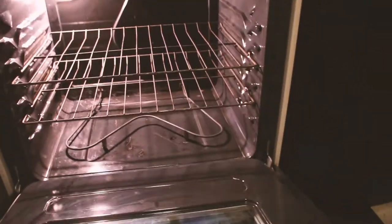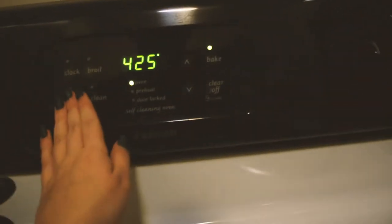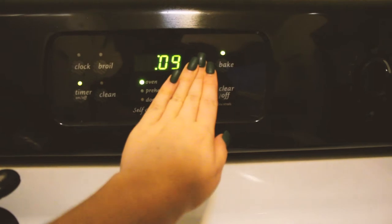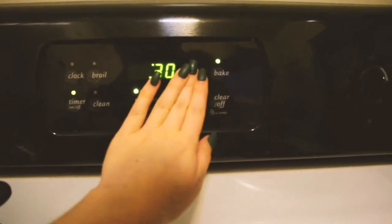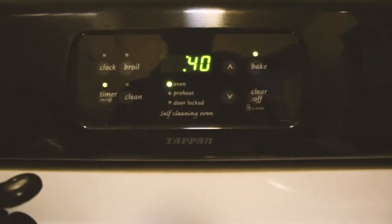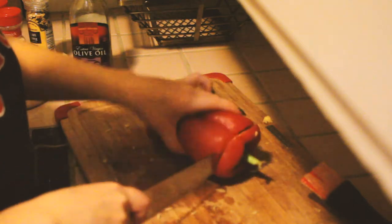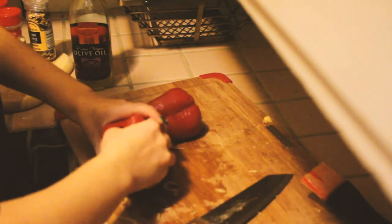Once the oven is done preheating, put the spaghetti squash in for 40 minutes so it gets nice and soft. When it's done, you just scrape the noodles out. I'm going to scrape them into a pot with bone broth to make the soup — almost like a ramen, I guess. While I'm waiting for the spaghetti squash to cook, I'm going to go ahead and cut up the bell pepper.